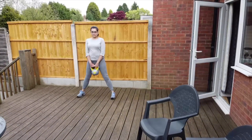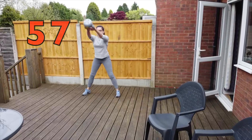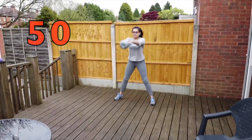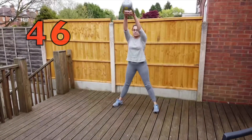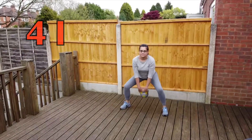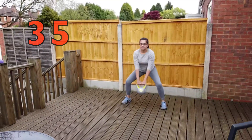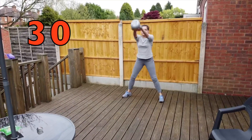We're going to start off by doing 60 seconds of kettlebell swings. She's got pretty good form — she's swinging it just the right height and letting gravity bring it back down. Her knees are behind her toes, and when she gets to the top she's squeezing her butt.